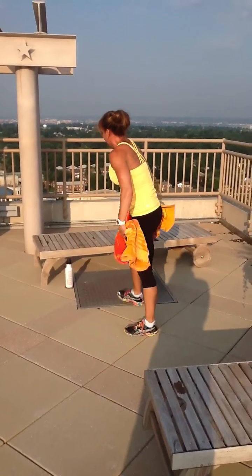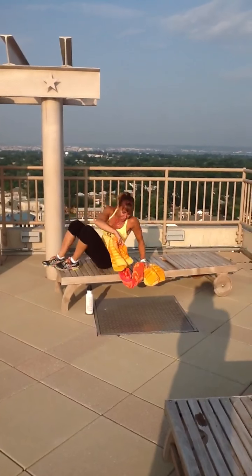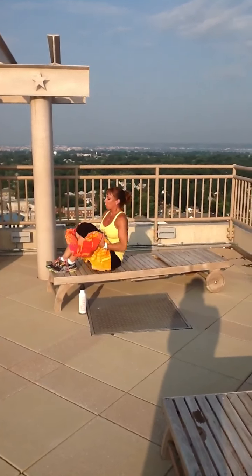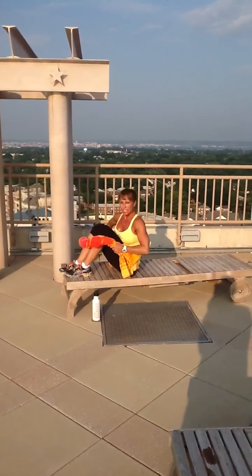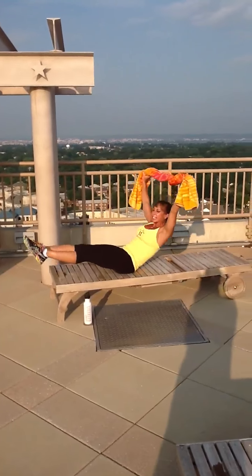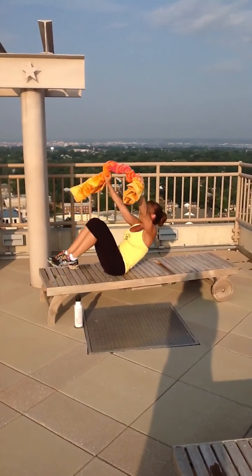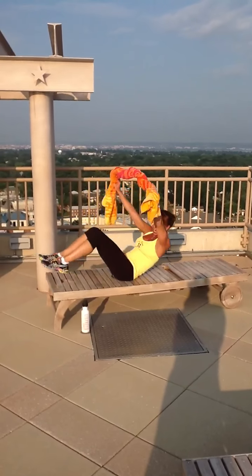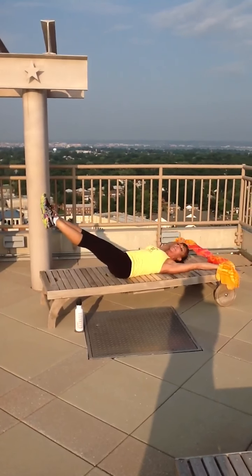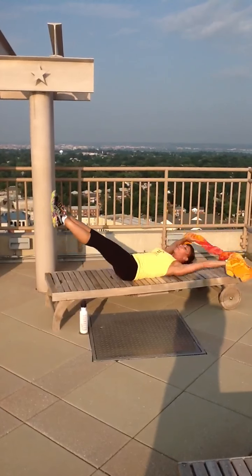Grab your towel, up to your bench. You can do this anywhere — you have a towel everywhere you go. Roll your towel up. One of my favorites. Arms extend over top, legs extend. You're tucking over — over and under. The legs get off the floor the whole time. Back is tight. Touch the towel. Come up and over. That's it. Do the best you can.